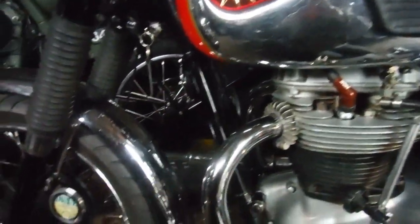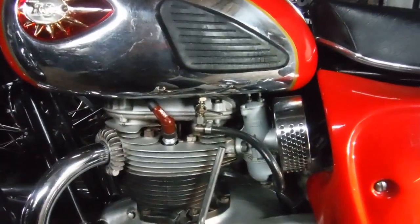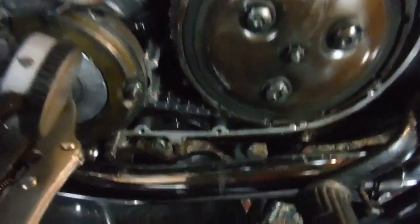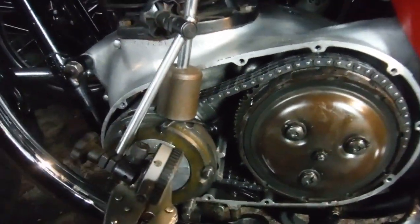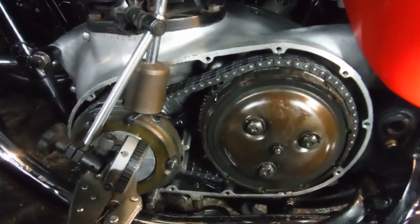Here's another BSA A65 coming into Performance Classics with a little bit of unpleasantness in the oil — the gauze oil strainer pickup at the bottom of the engine. There have been metal particles seen in there. The owner tells me the engine sounds okay and seems to run okay, but he'd like it checked out.